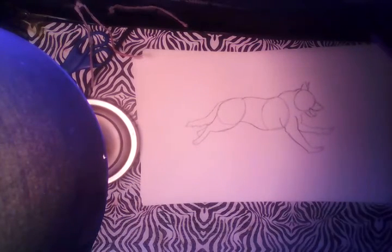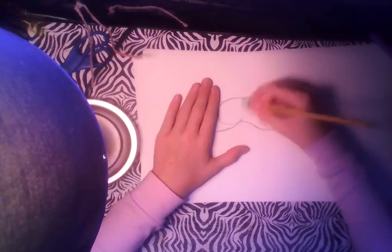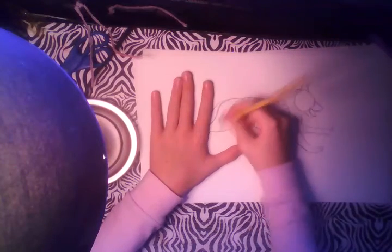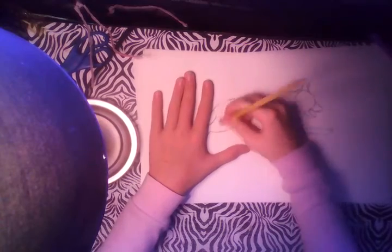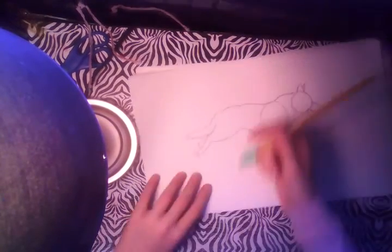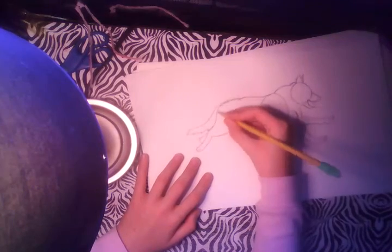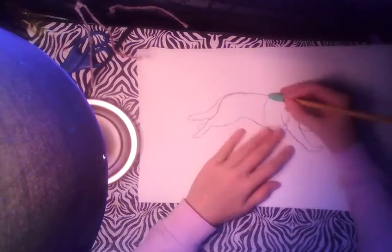Now we're going to erase the circles and start decorating the inside. This is why I told you to draw lightly and with pencil and eraser. You actually want to keep that line right there, and then erase this one.